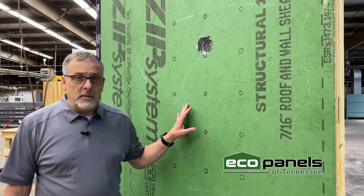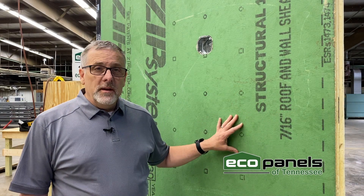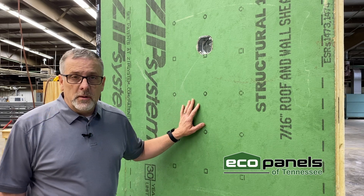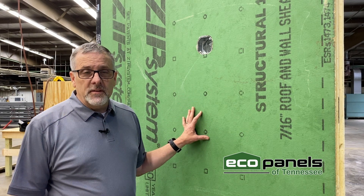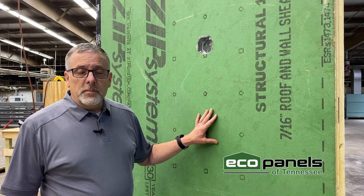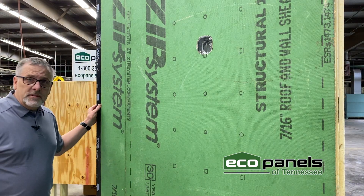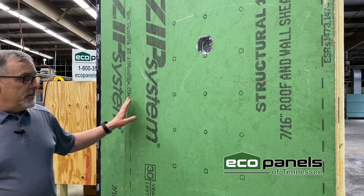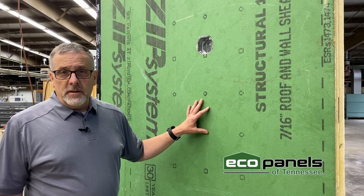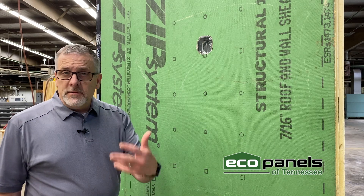Now here we are on the outside of the panel. You can see that the outside of this particular panel is sheathed with this green board. This green board is a product made by Huber Lumber called the ZIP system — Z-I-P. What we really like about this product is that the outside is waterproof. The seams are sealed with a special tape, and you do not have to use a Tyvek or house wrap on your house. It's an all-in-one sheathing that saves you time and saves you money.